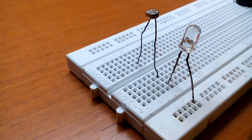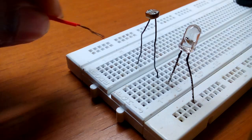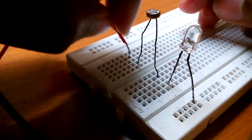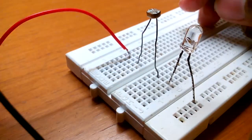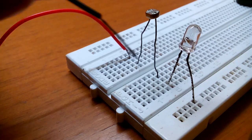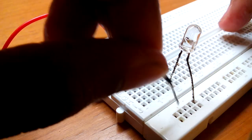After this, connect the battery. The positive part of the battery will go to the LDR, and the negative part of the battery will go to the negative part of the LED.